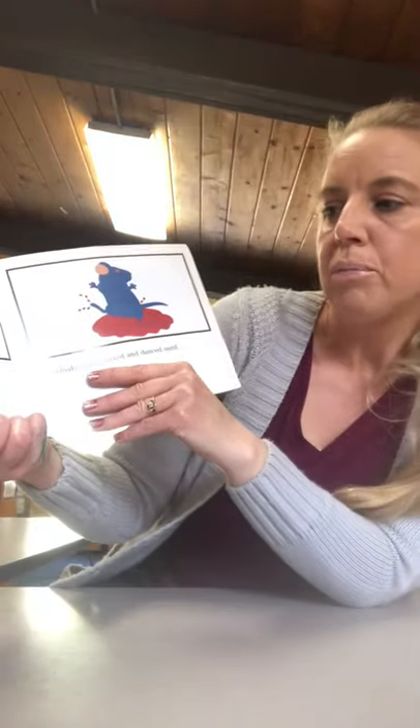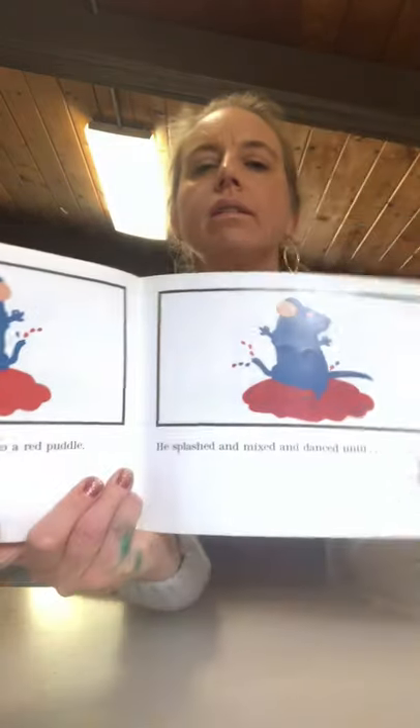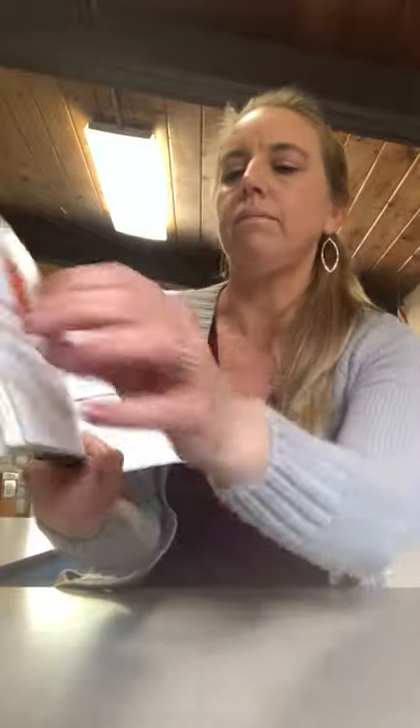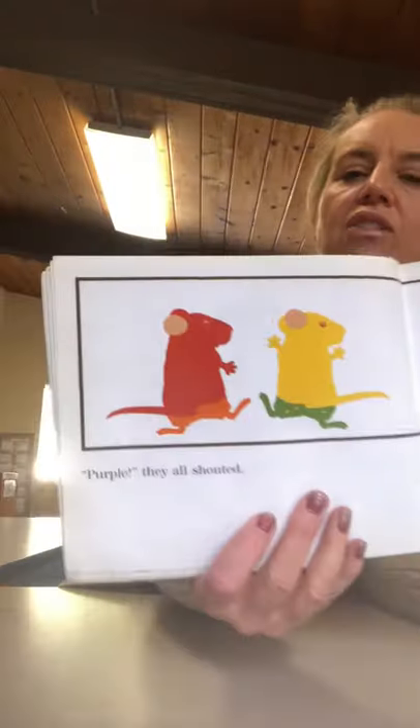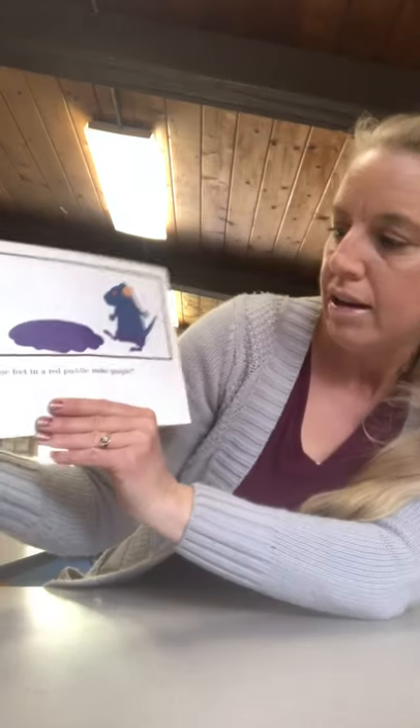Then the blue mouse jumped into the red puddle. He splashed and mixed and danced until — purple, they all shouted. Look at that purple one. Blue feet in a red puddle make purple.